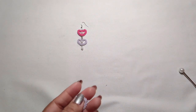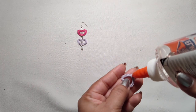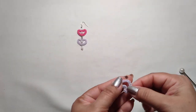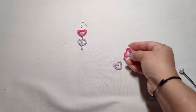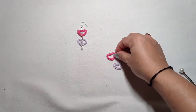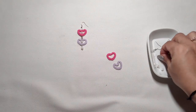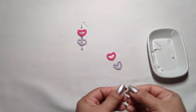Now take a little bit more glue and secure that thread. We need to make another heart the same way. Let's go — now we are going to attach all together.